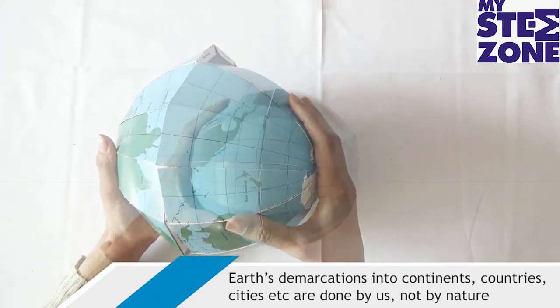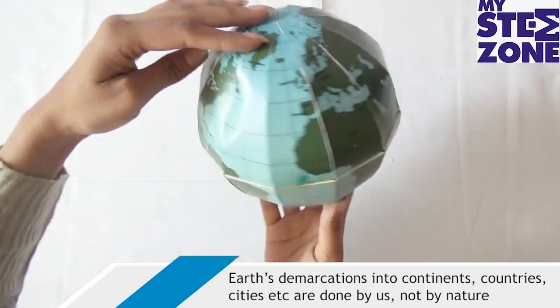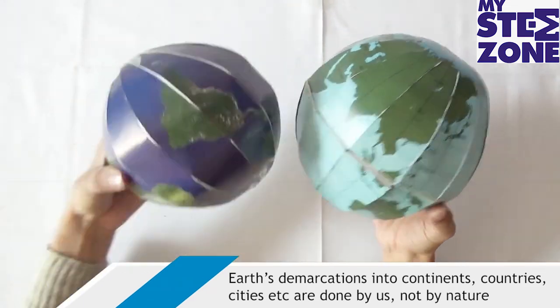Earth's demarcations into continents, countries, cities, etc. are done by us, not by nature.